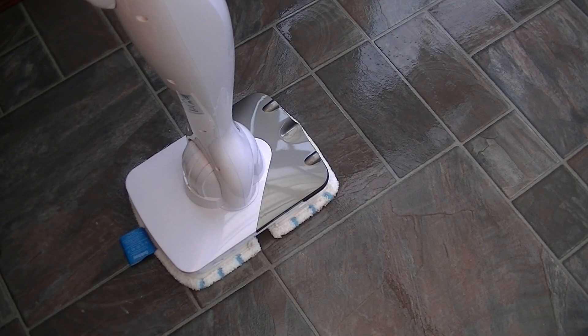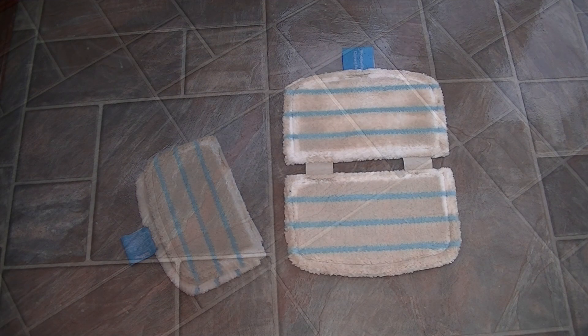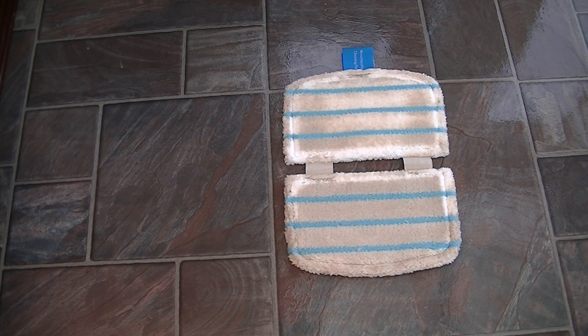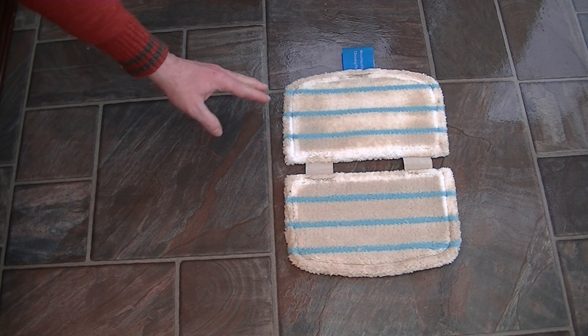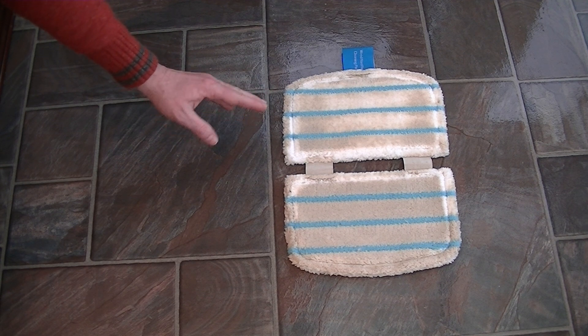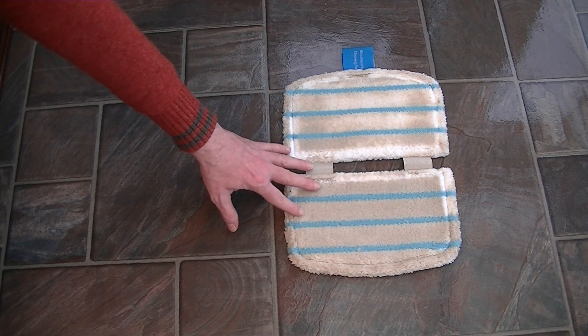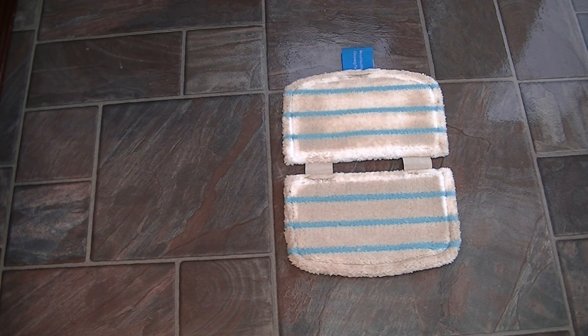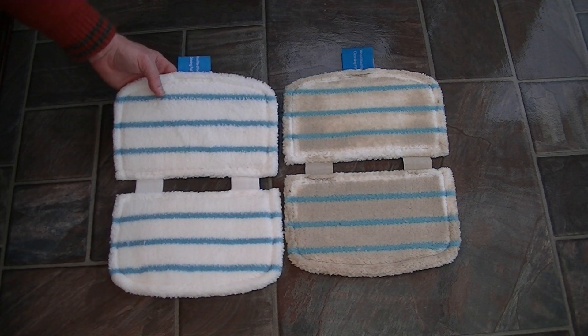While we're waiting for the floor to dry, let's remove the microfiber pad and see how dirty it is. You just need to put your foot on the tab at the back and lift the machine off. Here's the dirty pad I've just removed — it's not absolutely filthy, but this floor was only mopped with a conventional mop a couple of days ago. Still, quite a lot of dirt has been absorbed by the microfiber pad. If I put a brand new pad next to the used one, you can see there is a definite difference.